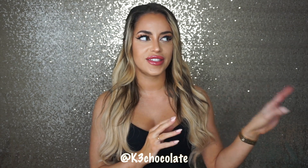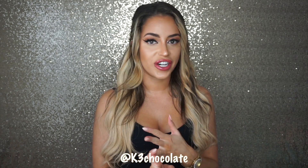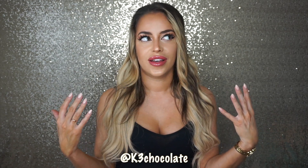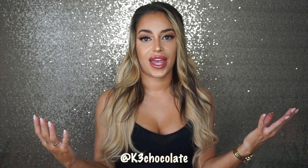Hey guys, it's Christina. So I wanted to do a new collection video for you guys. I haven't done these since I lived on the East Coast — like a shoe collection, jewelry collection, makeup collection — because when I moved to LA, I literally only took like three suitcases with me and that's it.